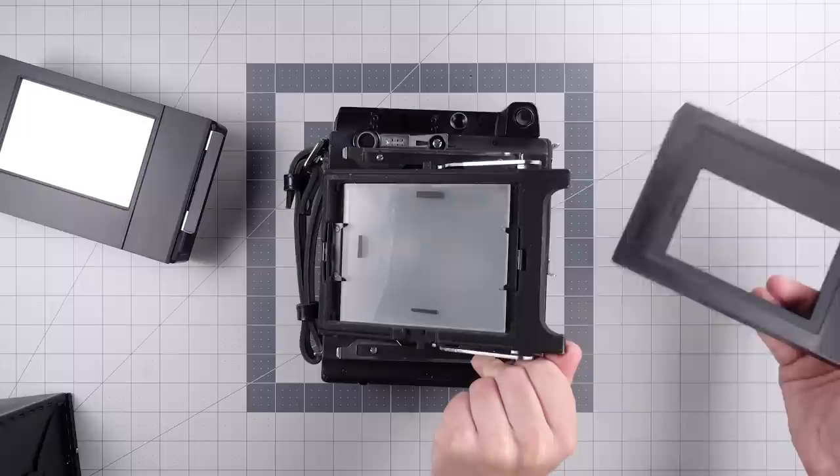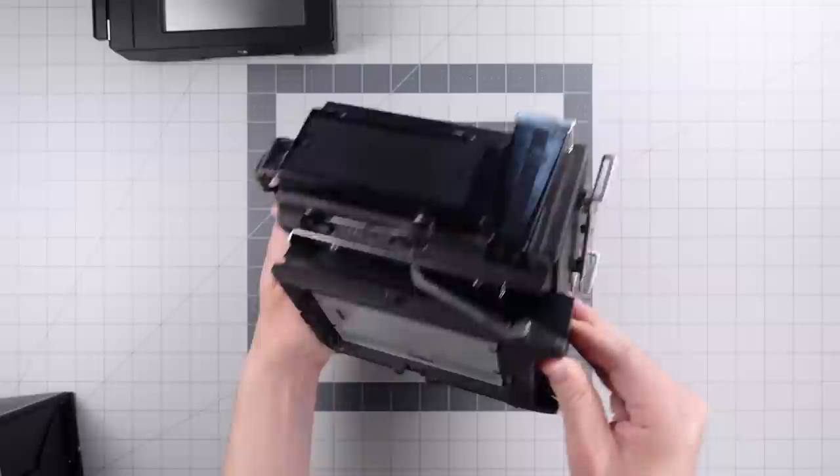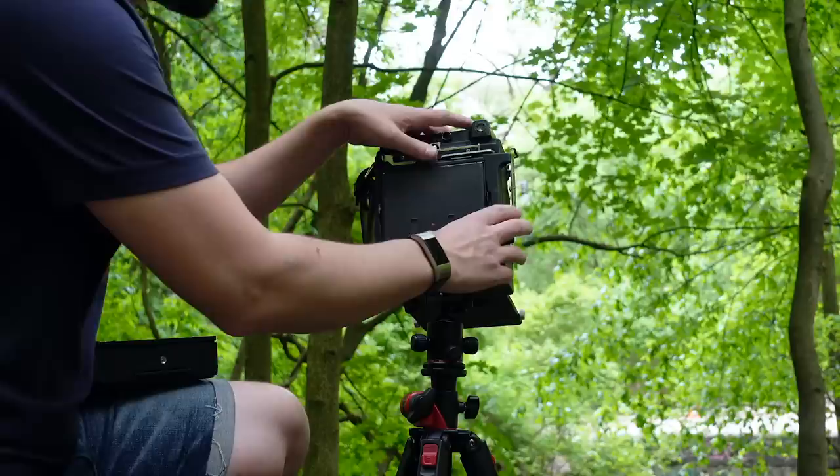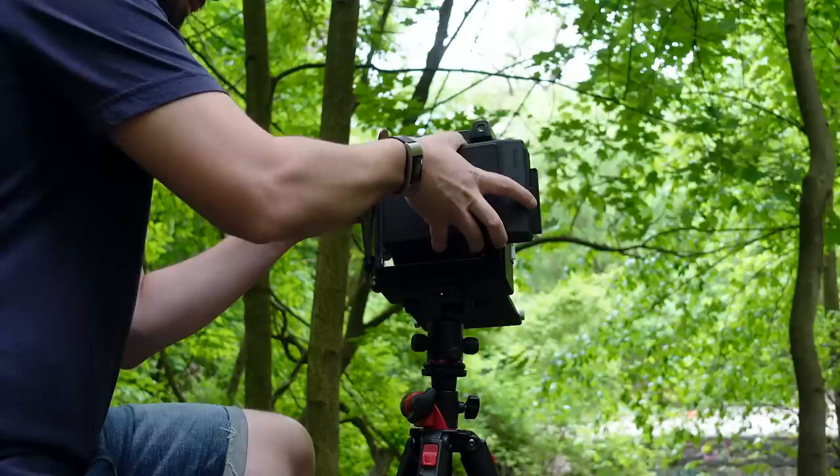The spacer is pretty wide, but many 4x5 cameras have a spring back and you can just insert this plastic guide between the body and the ground glass. This lets you properly compose your shots because the size of an Instax frame is smaller than a 4x5 sheet of film. With the camera set up and your frame composed and focused using the spacer for the ground glass, you then remove the spacer and ground glass and put on the Lomo GraphLok back itself.